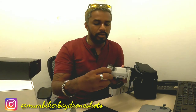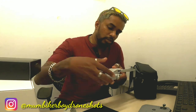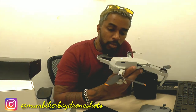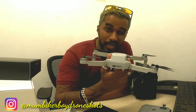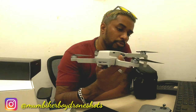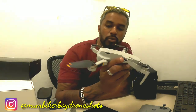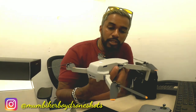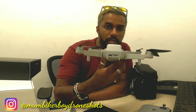So this is the drone — let me open it up. That casing holds the propellers in place, and that's how you open the wings out. I did a lot of research on this: it weighs 249 grams, which means you don't need a license to fly it. You can fly it almost anywhere, though obviously not near airports. You also don't need to register it with the DGCA — the Director General of Civil Aviation.